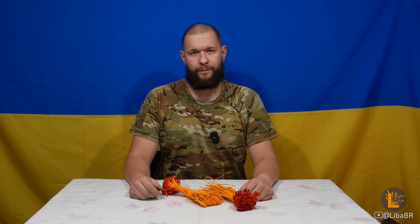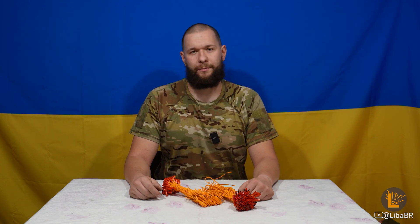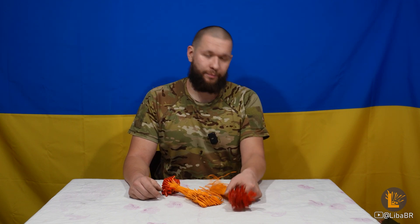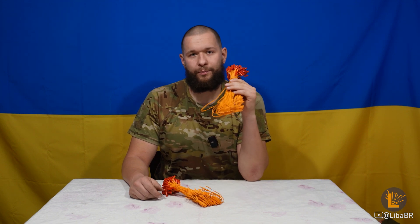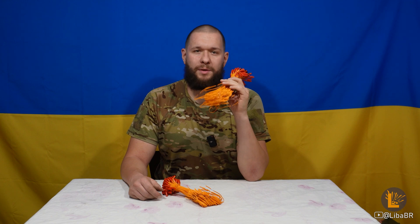У розділі «Сапер» є багато цікавого: різні адаптери, наколювальні механізми, пружини. Тут ви можете придбати електросірники по 10 гривень. Інколи електросірники бувають і безкоштовні.